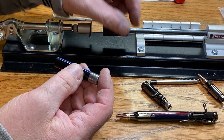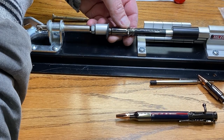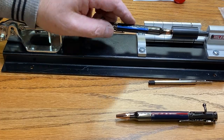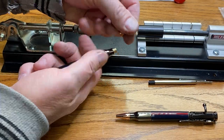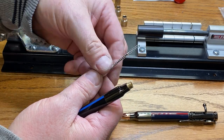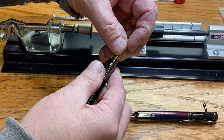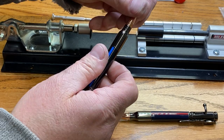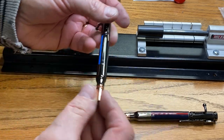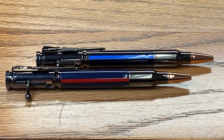Let's go ahead and assemble the thin blue line pen. Once again, I'm going to try to roughly align the clip. I now have a really nice thin blue line pen. That makes for a really nice looking set of pens and I'm very happy with how these turned out.